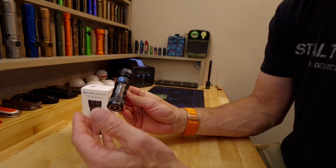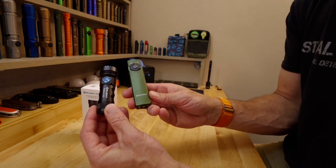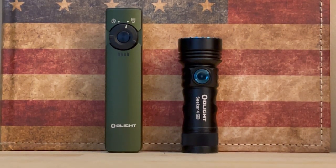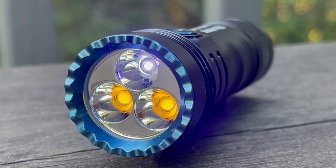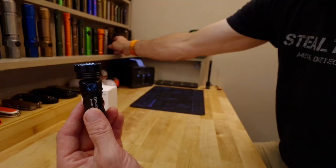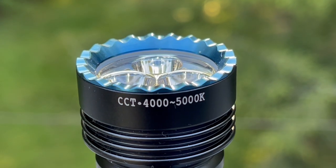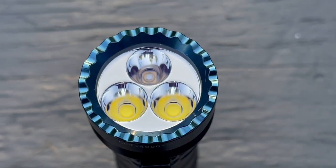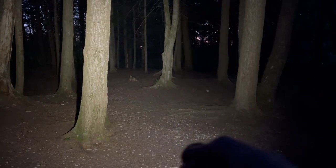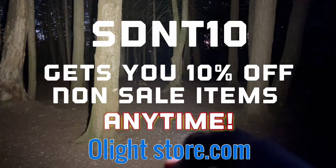Definitely a nice little flashlight. If you want something small that is floody but has UV as well — because the Arkfeld just might not be your thing — you can get the UV white light version. It's just under four ounces. For the times you don't want to carry the big Seeker, throw this in your pocket. I appreciate you guys checking out my overview of this. If you're watching this not during a sale time, you can use my coupon code SDNT10 for 10% off anything in the Olight store, except for the X9R.